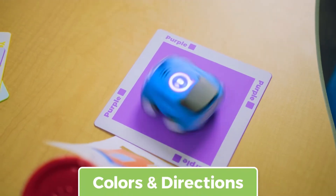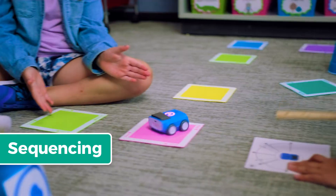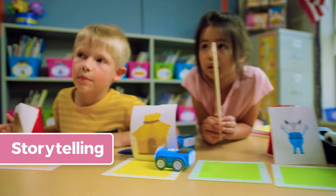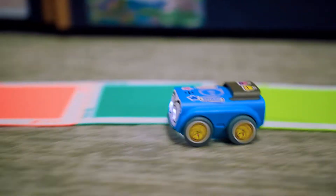Like colors and directions, measurement, sequencing, storytelling, and much more. Speed into STEAM with Indie.